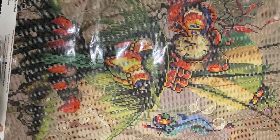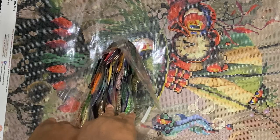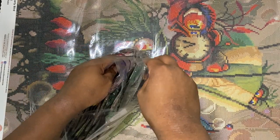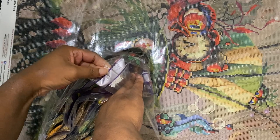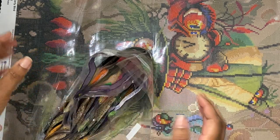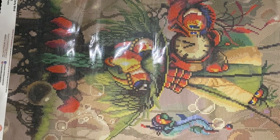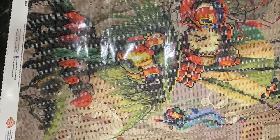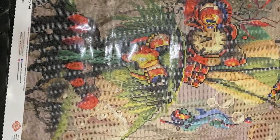Moving on to the third AB, which is 141 — I'm trying to keep these drills straight because I can never get them back in the bag! The 141 is the white AB, and again there's not very many. That one is number four on the canvas. I see a reflection on his beak, some in his eyes, and some in the bubbles here — the reflection for this bubble. That's all I see for number four.